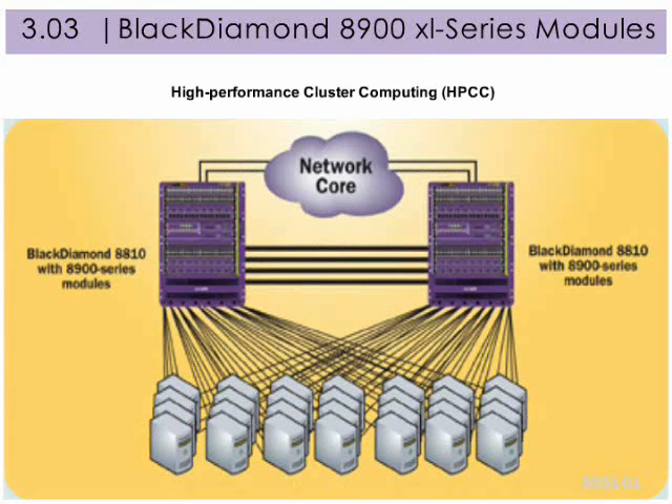High-performance cluster computing consists of hundreds or thousands of servers working cooperatively to solve large computational problems. With the use of relatively inexpensive and compact 1RU servers, a significant amount of processing power can be cost-effectively packed into a small form factor. Black Diamond 8800 series switches with the 8900 series modules address the need for high-performance and cost-effective connectivity for data center and HPCC applications using Gigabit and 10 Gigabit Ethernet as the interconnect technology.